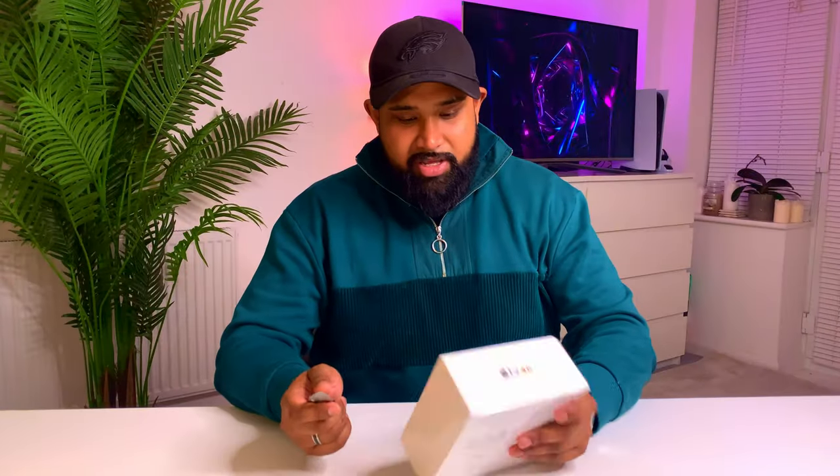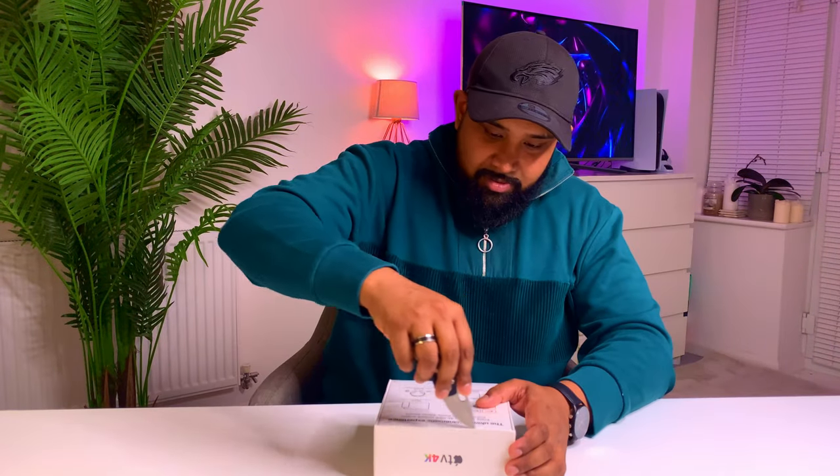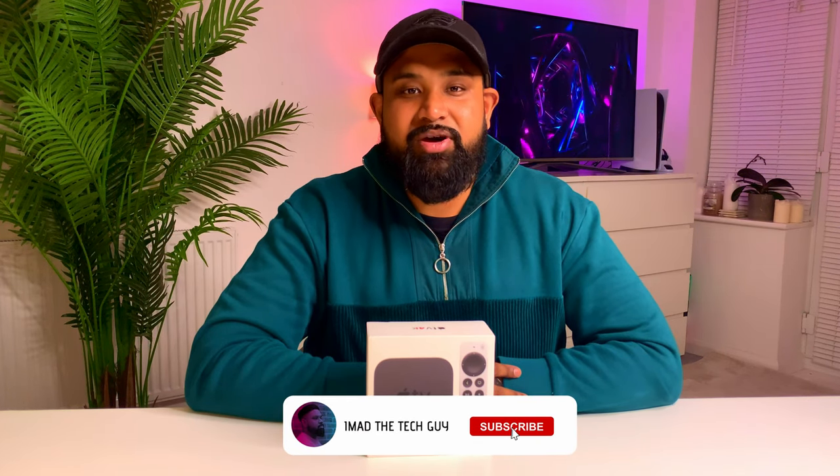Alright, I've got my knife ready, let's get this open. Before I continue with this video, you'll find links to the Apple TV 4K in the description below. Please like and subscribe, and if you have anything to say about the brand new Apple TV 4K, please drop your comments below — I would love to hear your thoughts.